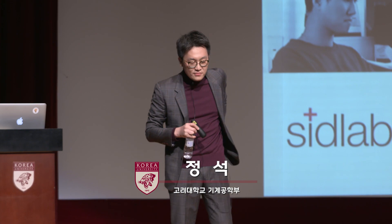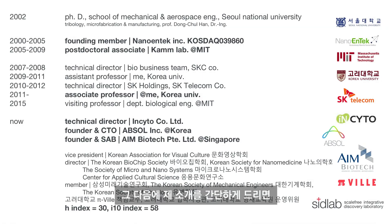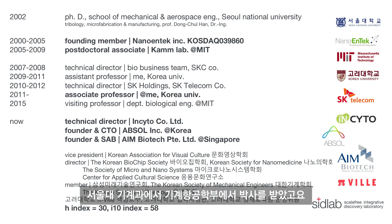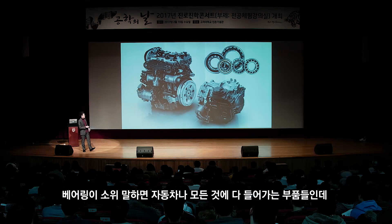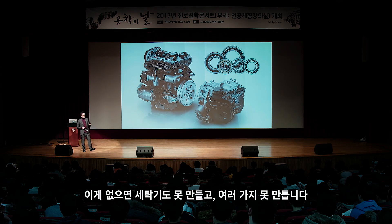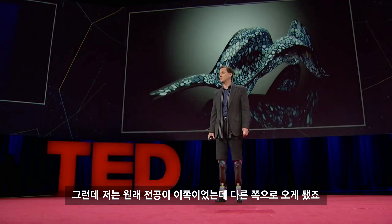안녕하세요. 저는 고려대학교 기계공학부의 정석이라고 합니다. 여기는 저희 실험실 학생들입니다. 간단히 소개 드리면, 저는 서울대학교 기계 설계학과를 나오고 서울대 기계과에서 박사를 받았습니다. 전공이 기계과라서 엔진, 트랜스미션, 베어링을 했습니다. 베어링은 자동차나 세탁기 등 모든 것에 들어가는 부품인데, 원래 전공이 이쪽이었는데 그만 다른 쪽으로 오게 됐죠.